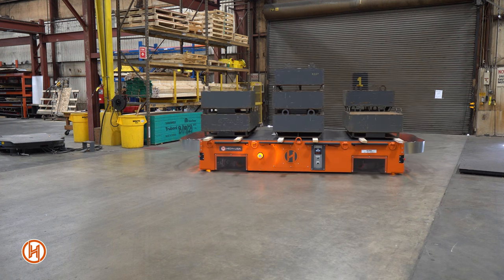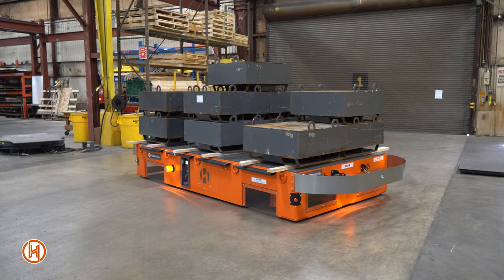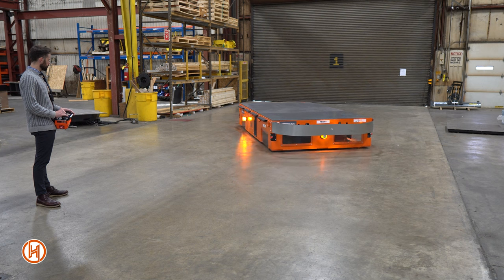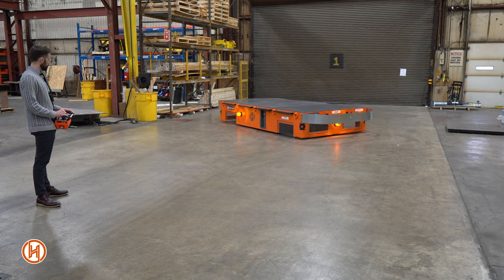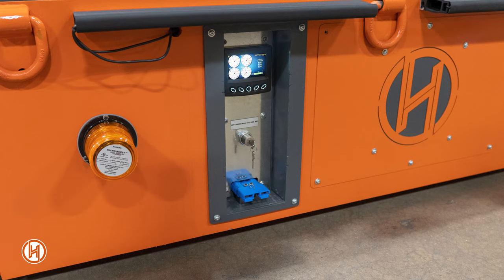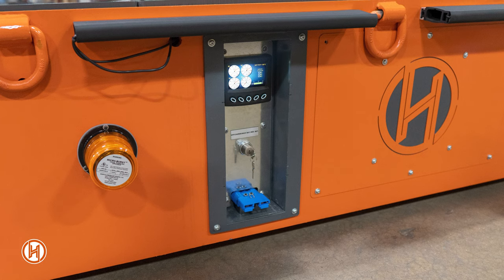This all-electric transporter features a 45,000 pound capacity with a 12 by 6 foot loading area on top. It's powered by a lithium-ion main battery and supported by a reserve battery for emergency backup that can be activated by key switch on either side of the transporter. Charging is done by a single connection charger that feeds power to both the main and the reserve batteries.